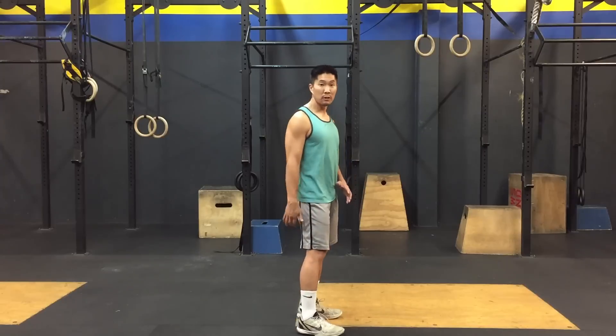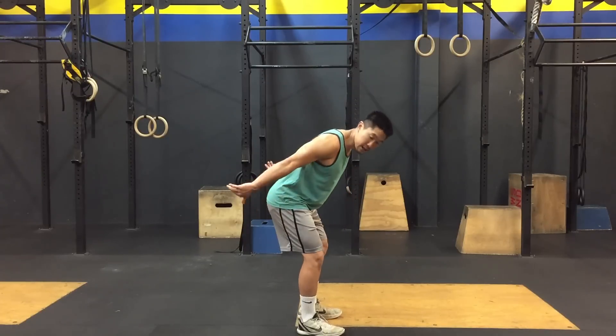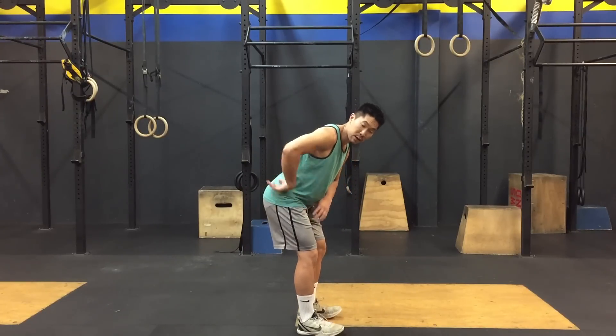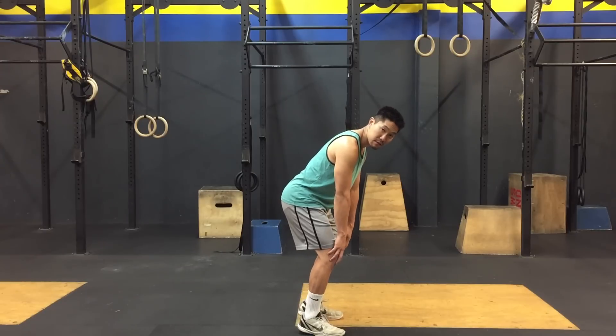The proper way to jump is to jump with my glutes back. Not only will you jump higher this way, but you'll have less pain. When you shift your hips back, you're using the posterior chain — your hamstrings, glutes, and your lower back. When you're jumping forward, you're mainly using your quads and your shins and a little bit of calves, and this is how you develop tendonitis in front.